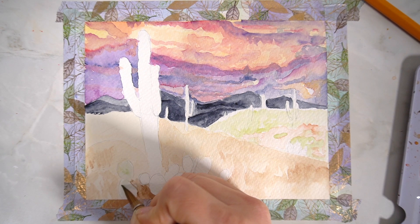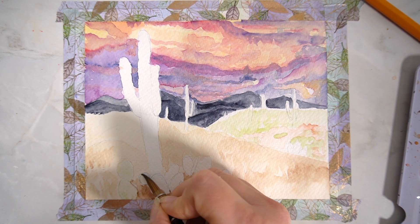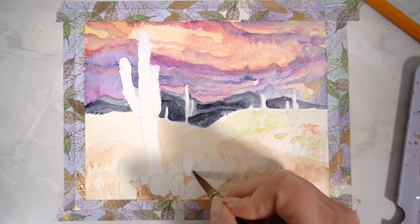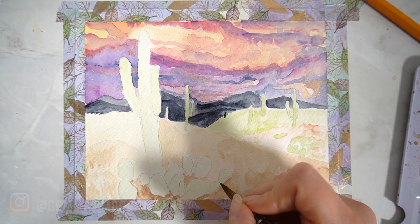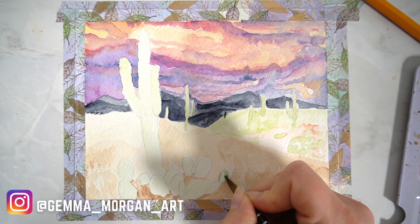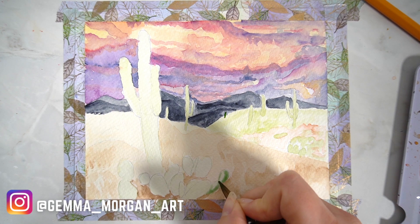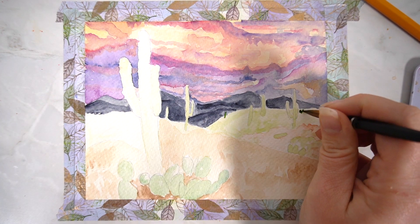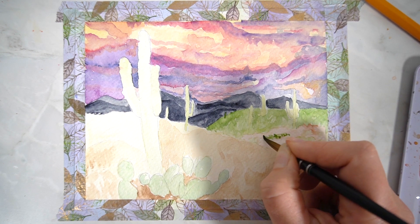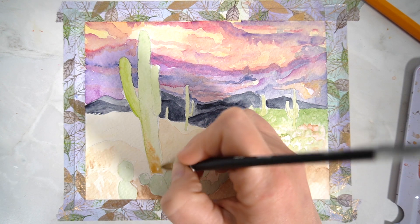Now comes the fun part — you can start adding details to the cacti. I've gone for a smaller cactus at the front and a larger one just behind it. I think this adds a lot of interest to the painting and makes it our main focal point. If you haven't already started following me on Instagram, make sure you do — I'd love to see your work, so tag me if you have a go at painting this. I then add a little texture to the background using a stippling technique, just dotting in the paint to help define different tones.